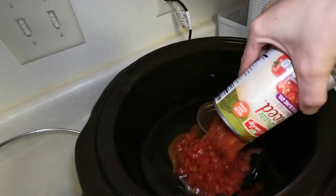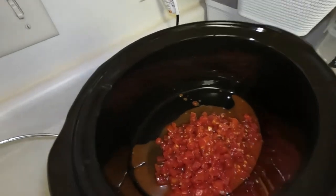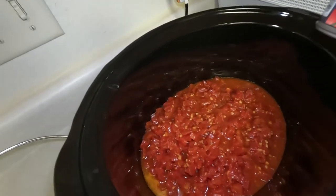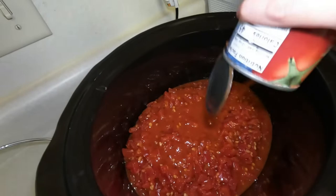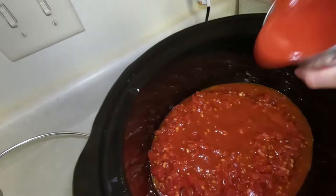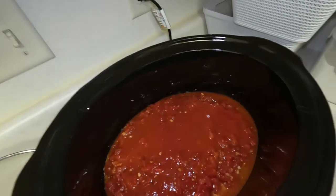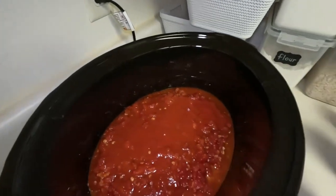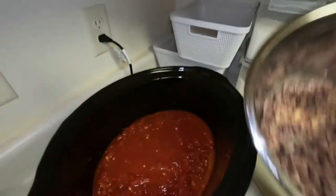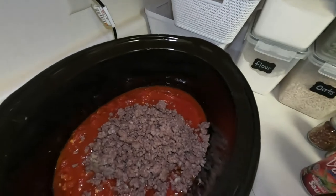We've got petite diced tomatoes, garlic and olive oil, a can of traditional pasta sauce, and a can of regular tomato sauce. I made tacos the other night and saved a pound of the ground beef aside, so one pound of cooked ground beef.